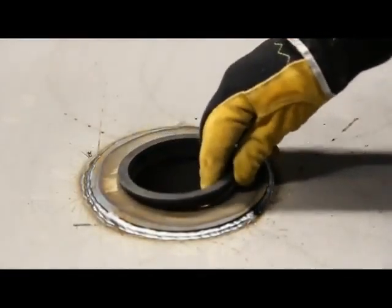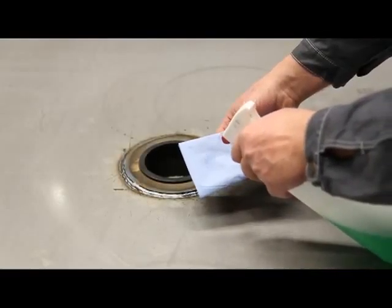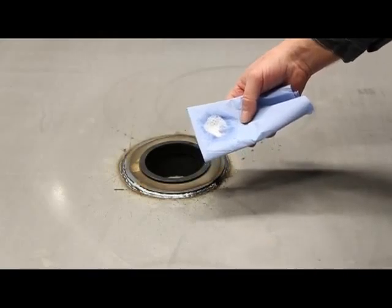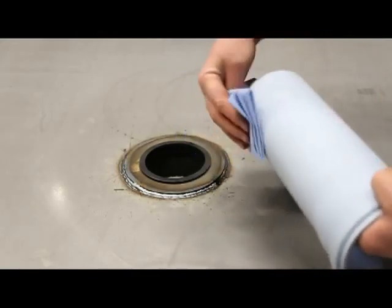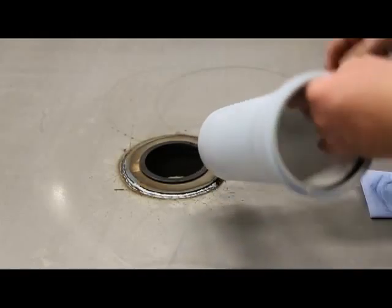Insert the rubber grommet with the conical side into the watertight penetration seal. Lubricate the surface of the pipe and the inside of the rubber grommet with soap water.